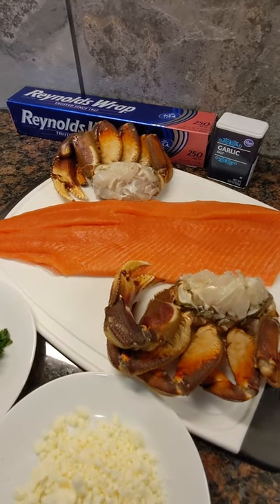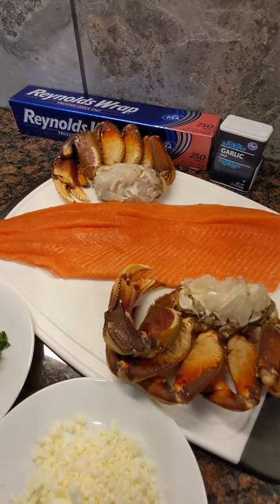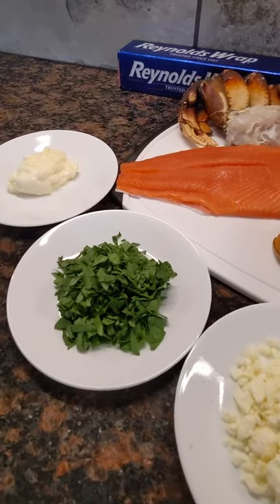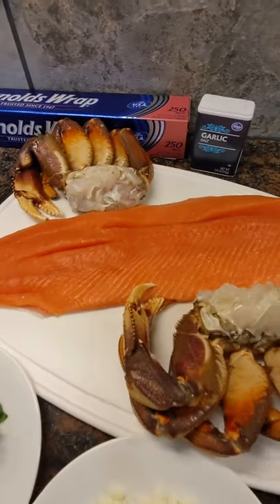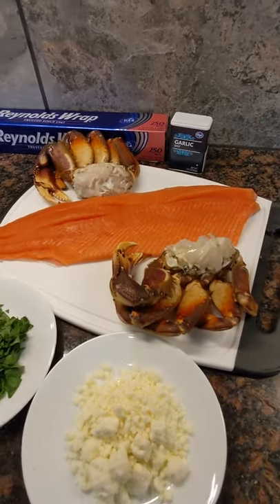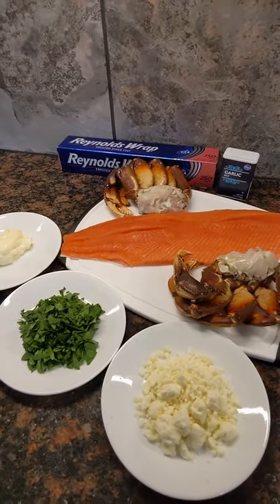We'll boil these crabs for about 10 minutes in water, then get the meat out. We'll mix that meat with some feta, fresh chopped spinach, and some mayonnaise. Put that mixture all over that fish, and then we'll bake that at about 375 for 15 to 20 minutes. That is going to be unbelievably delicious.